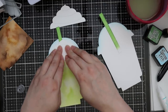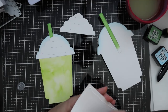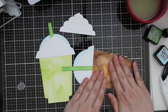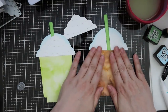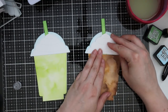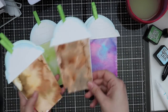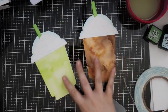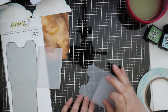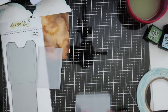The card at the widest point — the dome or lid — is about four and a quarter inches. The card itself without the straw is almost six inches, so with the straw it ends up being roughly six and a half inches by four and a quarter. This will not fit in a standard A2 sized envelope, so ones like this I would hand deliver. These would be great to give to teachers because I'm going to put gift cards in them, of course. And even if you're not into frappes, make them look like slushies or slurpees or any sort of iced drink — just fun.